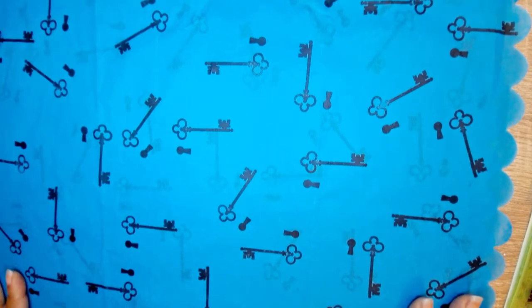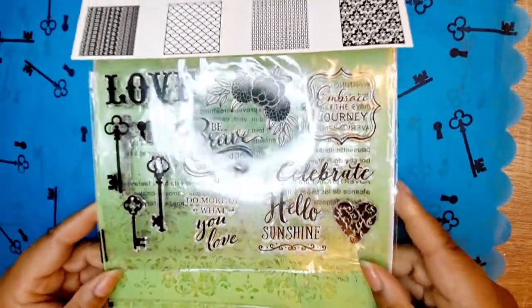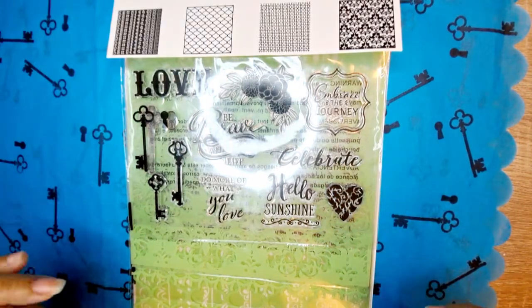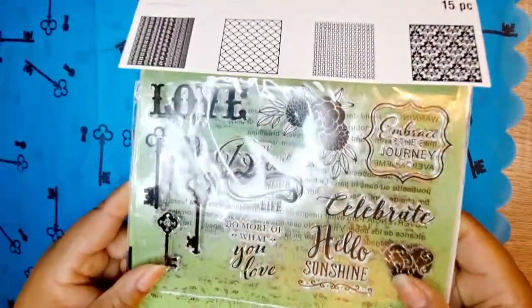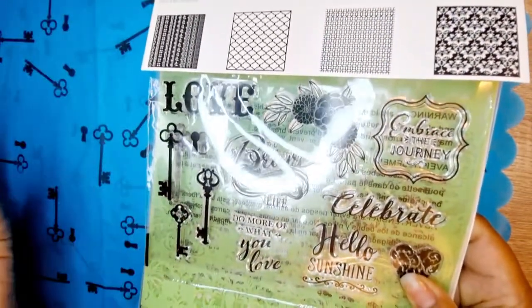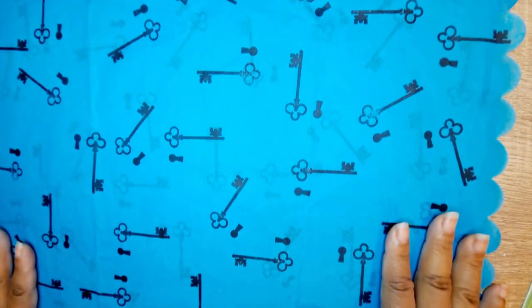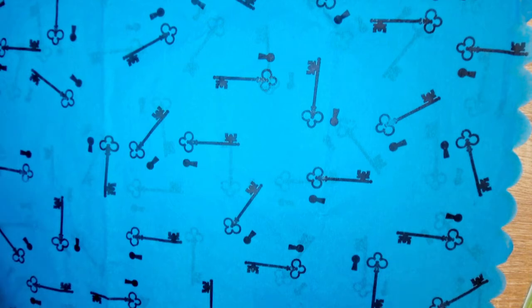First I want to tell you that I stamped on my own tissue paper. I used this stamp set — I know a lot of you got this from Michael's a few months ago when their stamps were on clearance. I thought what is more fitting than the key and the keyhole for Alice in Wonderland. So I used the archival ink and this pretty blue scalloped tissue paper that I got from, believe it or not, Burlington Coat Factory.